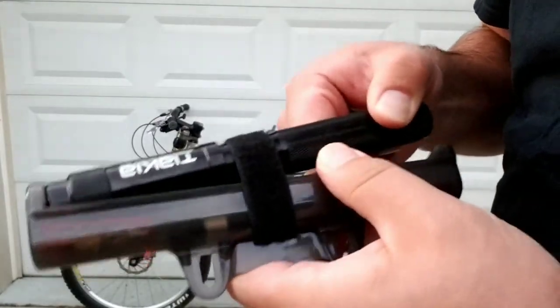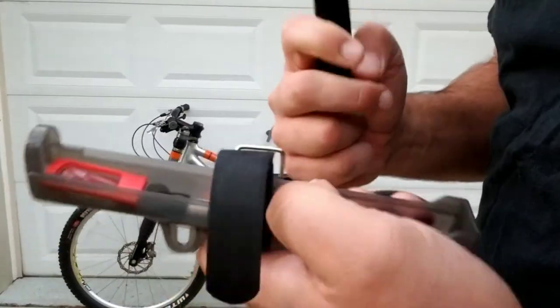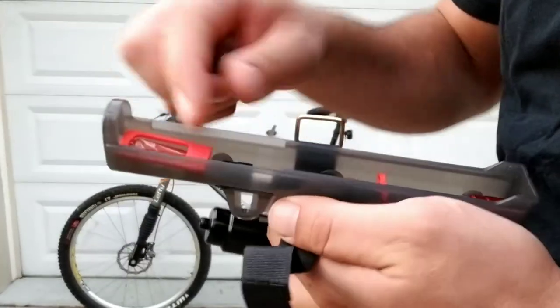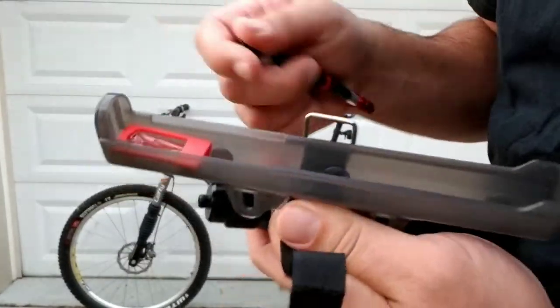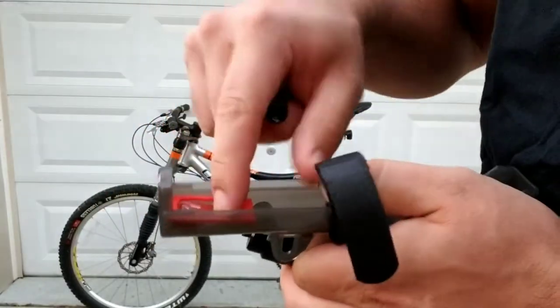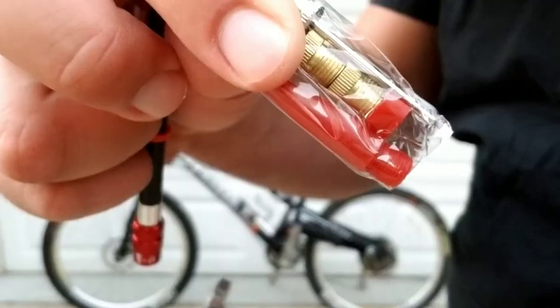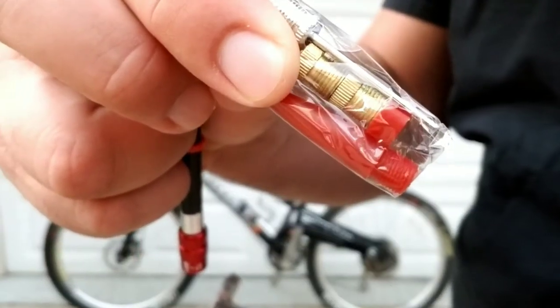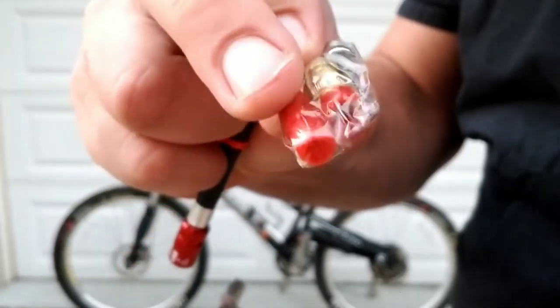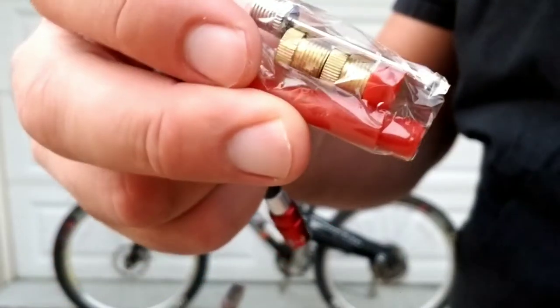When you pull it out, you'll see all of the other accessories are stored in here. You have your hose that attaches to the bike pump itself, and then all your little mini accessories are stored down here. These will be the attachments that you use for a ball pump, some kind of pool inflator, that type of thing, and then there's also the little adapter valves in there too.